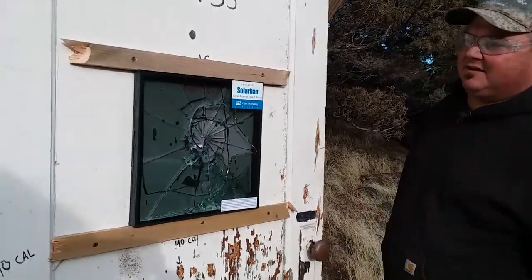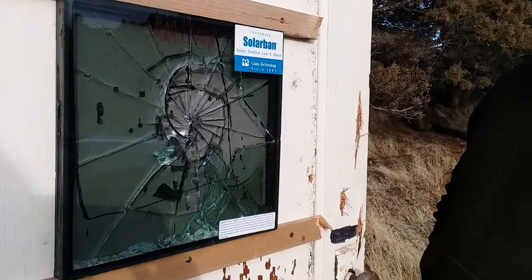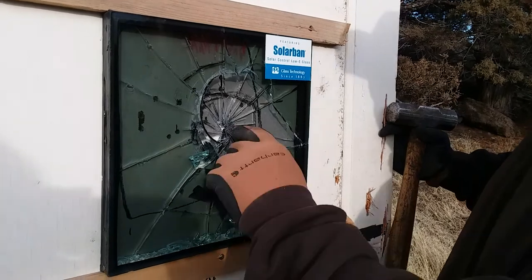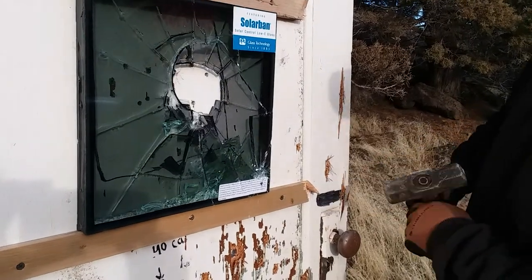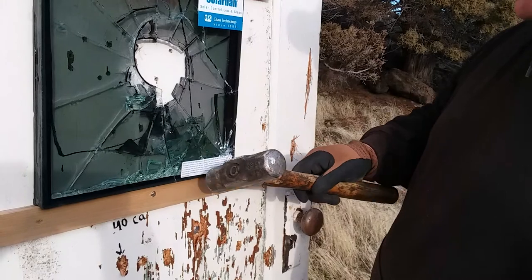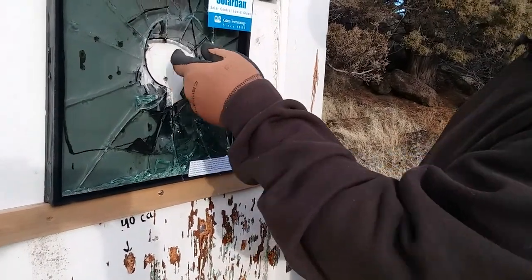That's not really the one. But if you hit it with the corner — no, I don't think so. I think that's annealed on both sides. But that glass was pretty strong.